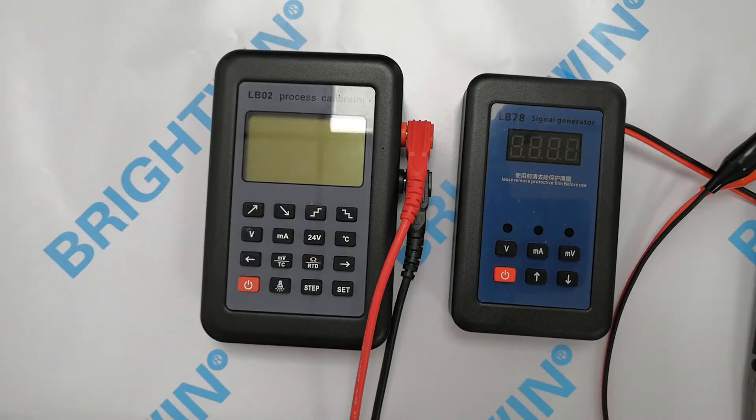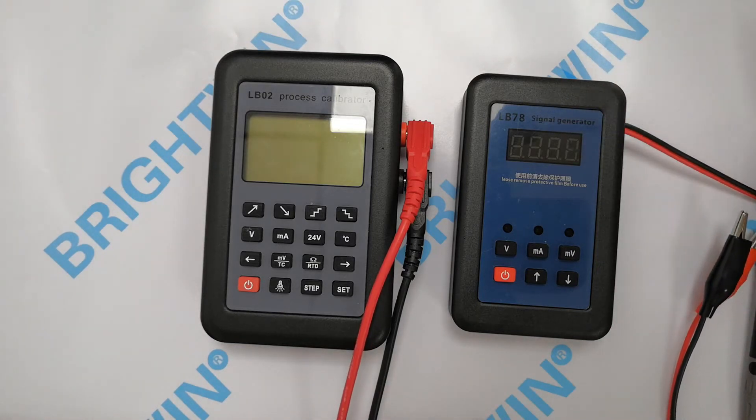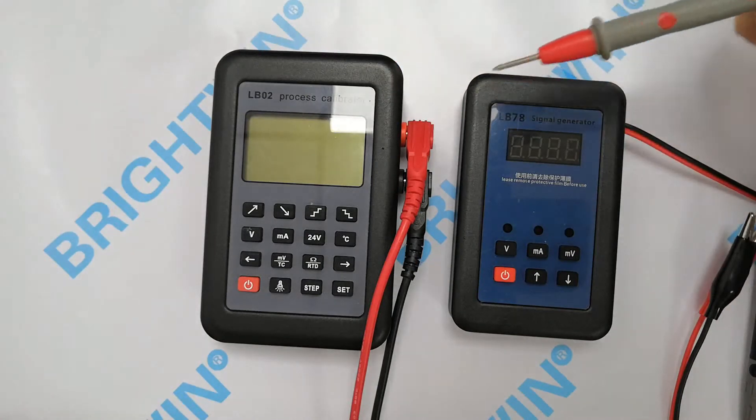Hello friends, this is Brightwing Electronics. Today we will show the AOB78 signal generator about its functions and performance. We use the AOB02 precise calibrator to test the functions.